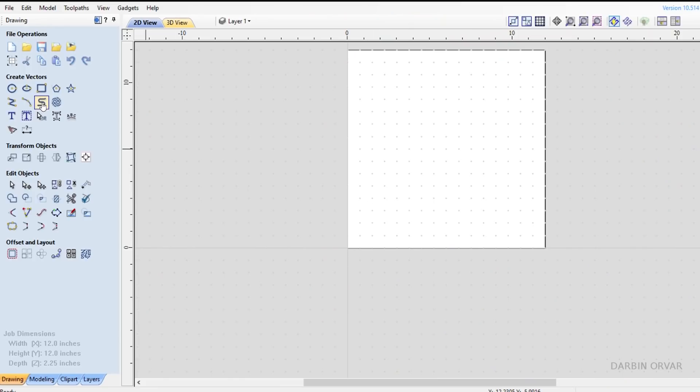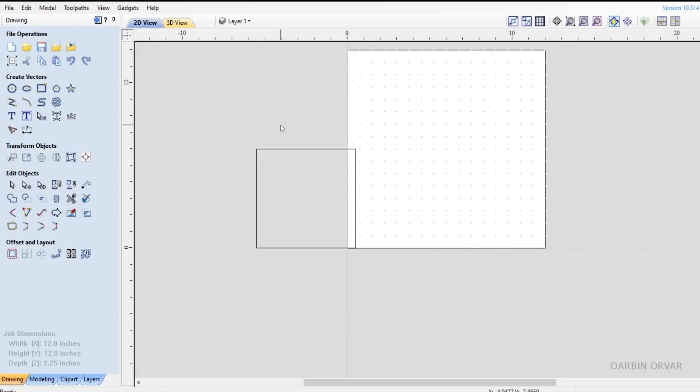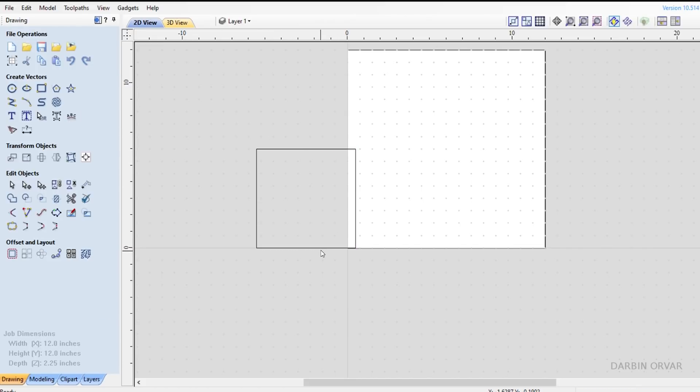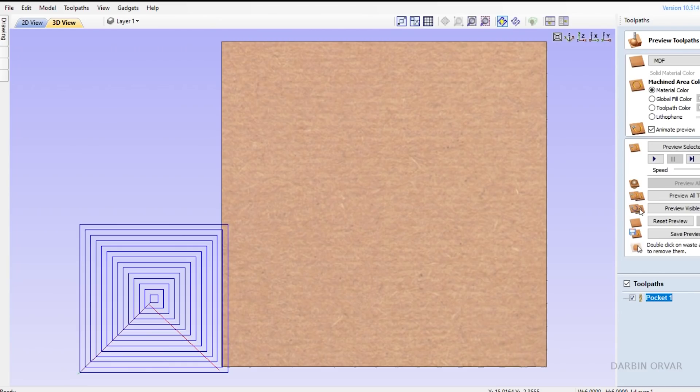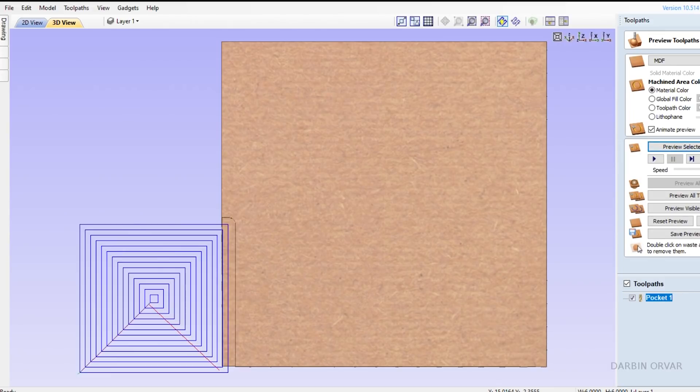Let's take a look at the software. I'm using Aspire by Vectric, but the concept should be the same in any program. I consider the high point the origin, so I zero everything out — X, Y, and Z — manually at that point. I'm starting the cut on the bottom right of the spoil board and calling that zero, zero, zero. If I want to cut left of that, I'm going into negative space, so by having the rectangle off the board in the software, I'm telling it to go left instead of normally right.